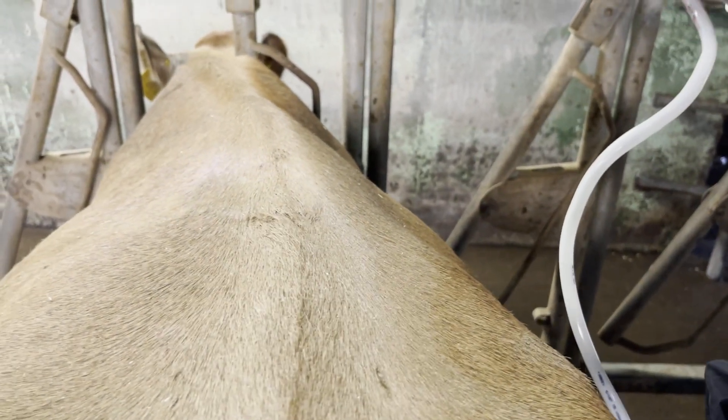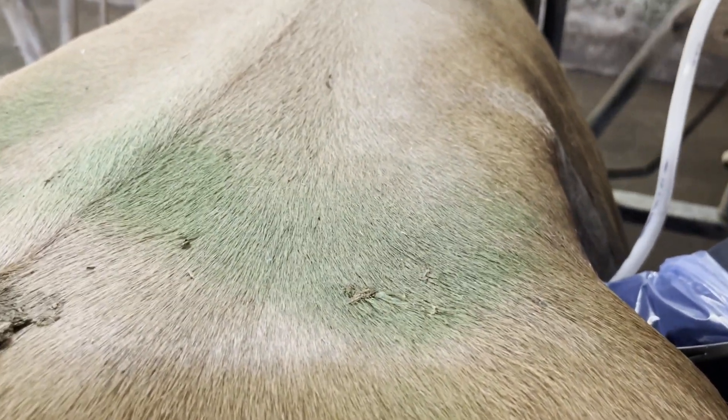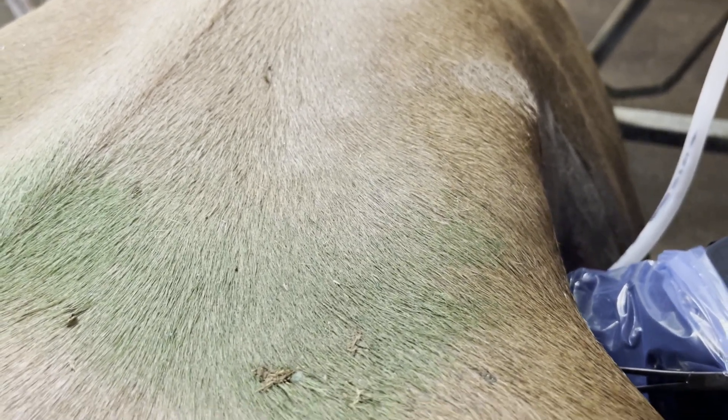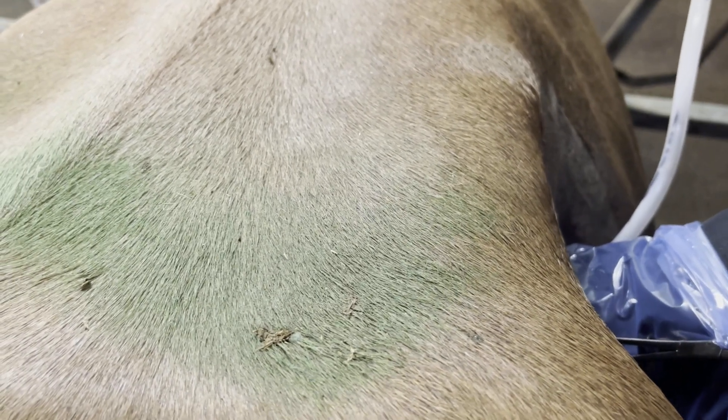You can hear if you really listen hard — it's whistling out of here. So now I'm deflating. It's about the size of a beach ball on the other side of the abdomen. We're going to let enough air out so it's not as buoyant anymore, and then we can flip it over to the right side, which is the correct side.